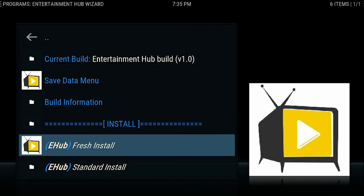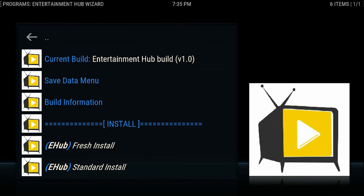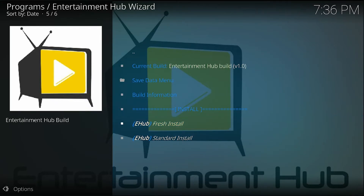From there, press the down arrow to go to Fresh Install and select OK. It will ask you if you would like to continue or cancel — go to Continue. It will take you to another screen where it will calculate a bunch of files and folders, which will go pretty quickly.